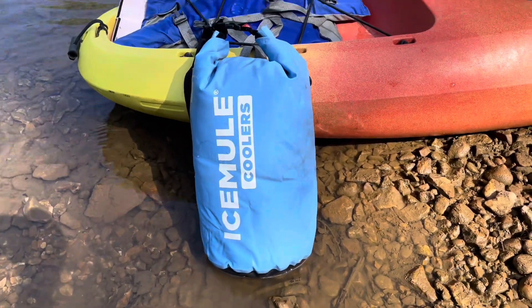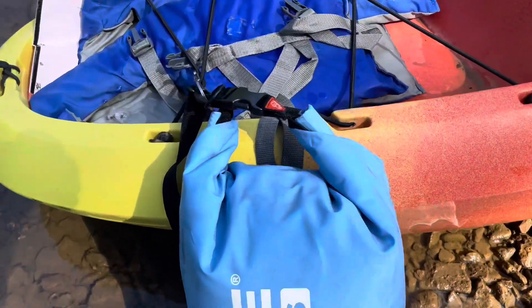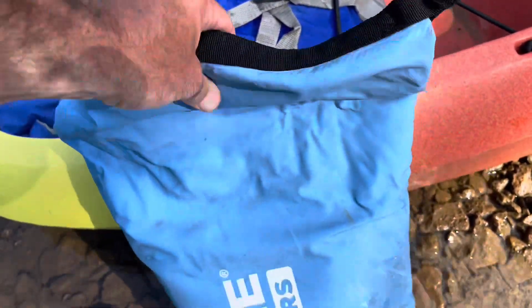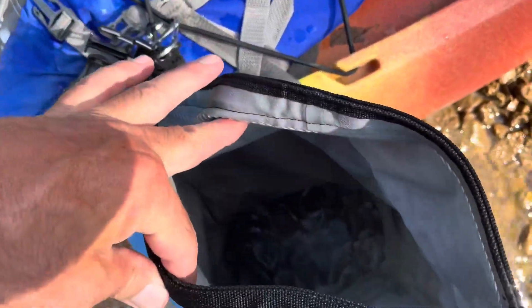Take a look here — you can see it's just a bag cooler. You can see how it is constructed where it rolls up. I'll show you: you just unroll the top, roll it up, bend it back, and hook it to latch it. It's just a soft-sided insulated cooler.